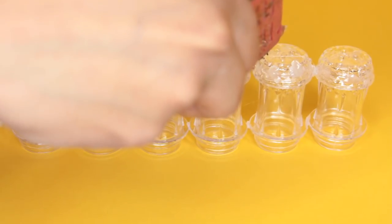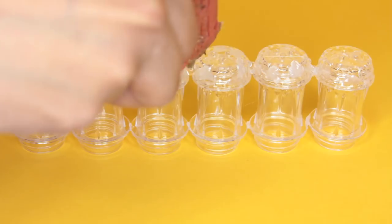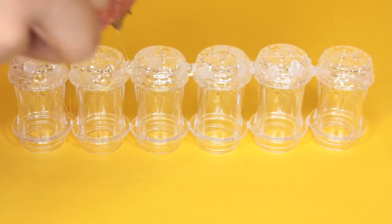Once you've got them glued, flip them over and then apply glue where each cup meets. You want to make sure you apply glue to the top and the bottom to make sure this is secure, so when you take one of your mascaras the whole thing doesn't fall over on you.